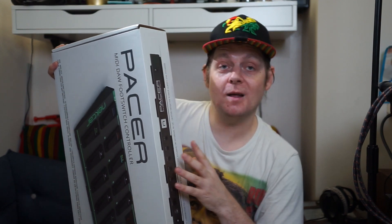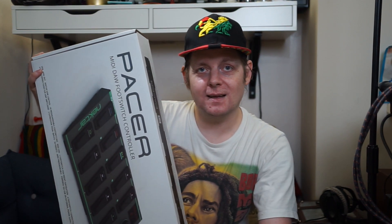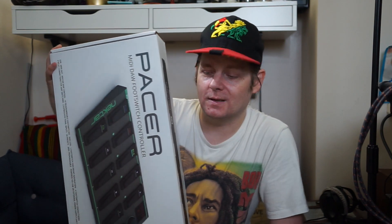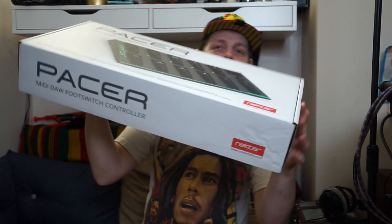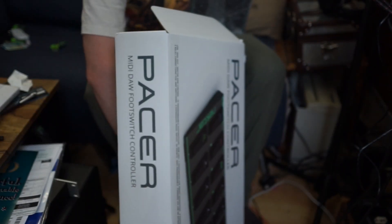Also the cool thing about this is it's got up to four foot switches. So if you've got a big looper setup, you can run four foot switches to your gear where you're going to be playing music and where you want to start recording the loop from - have a record button right next to your feet wherever you are. This is quite difficult to do when you've only got one means of starting recording a loop or muting tracks.